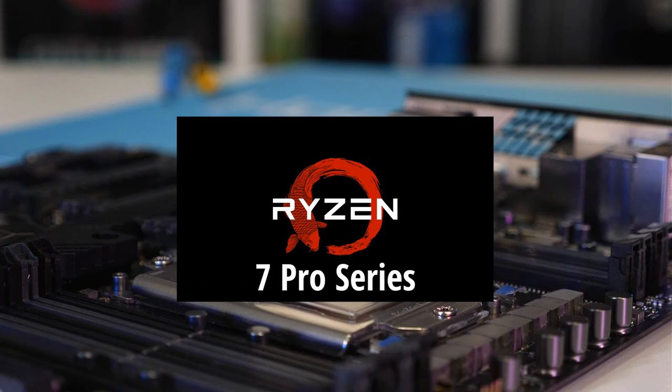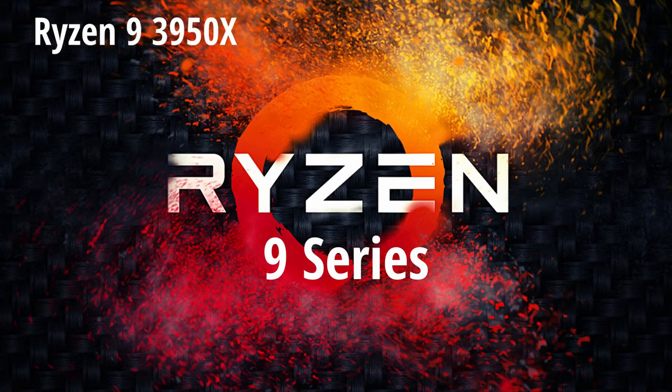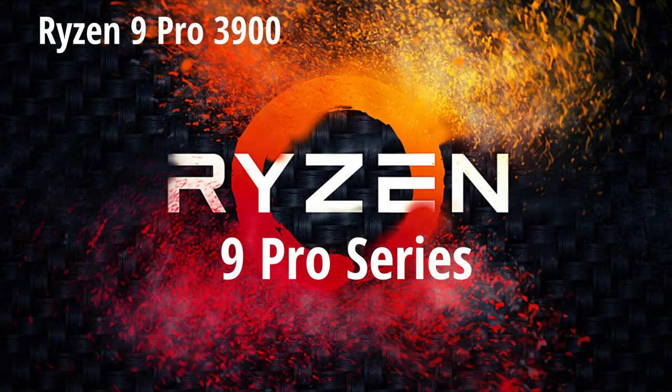And next we have the Ryzen 9 series: the 3900, the 3900X, the 3900XT, the 3950X, the 5900X, the 5950X, and lastly the Ryzen 9 Pro 3900.